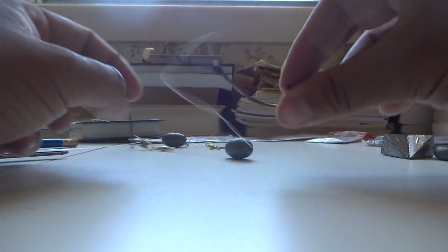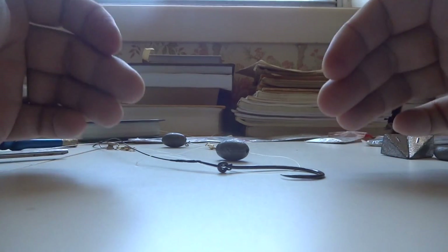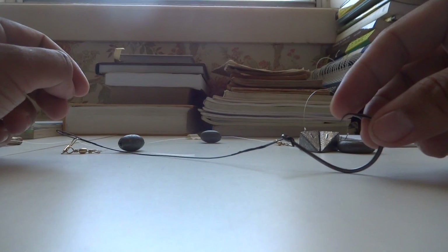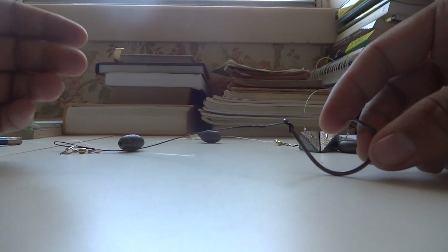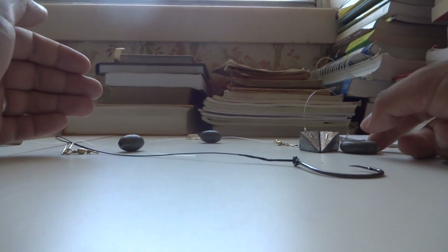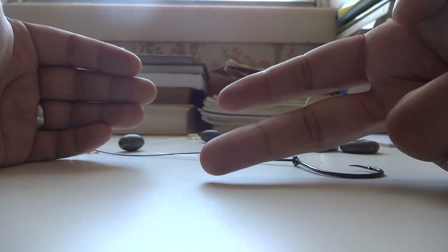Now that we have both setups ready, let me talk about the mistakes that folks usually make when it comes to slip sinker setups. But first it's important to know what exactly this slip sinker is used for. In fishing there are two very different styles: active fishing and passive fishing.